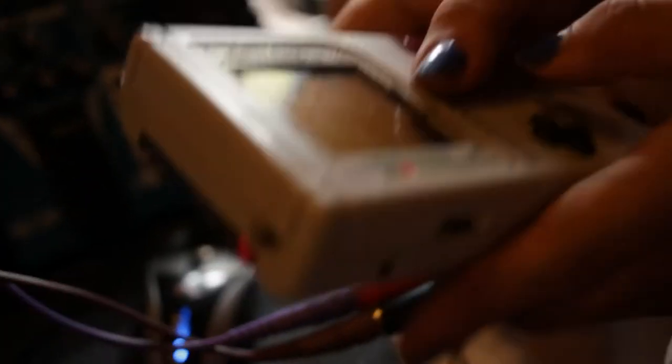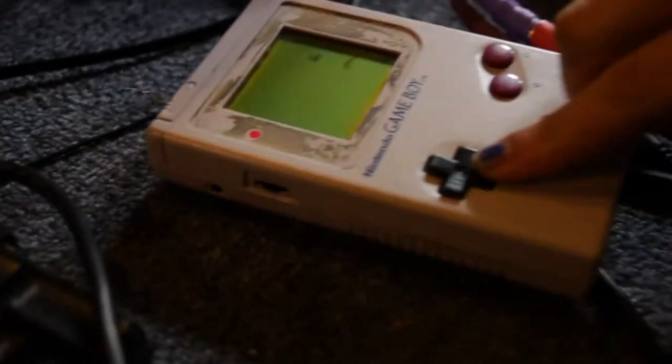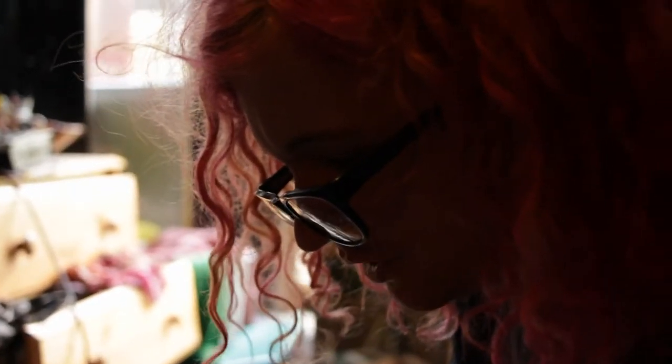I can't recover this Game Boy now. It's stuck like this because I overloaded the processor. It doesn't even understand anymore. It's like: I only have four and a half megahertz of processing power, I don't understand what you're telling me to do.